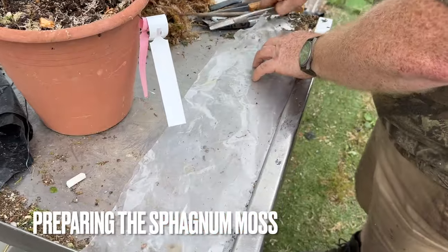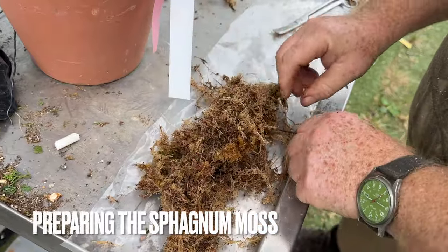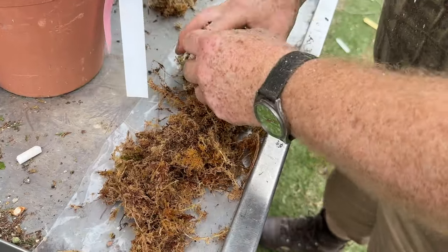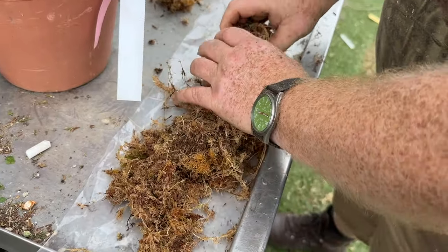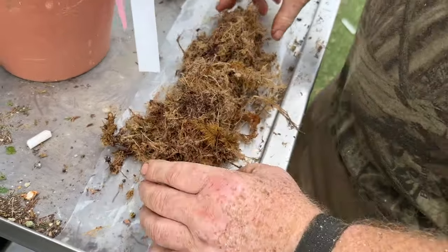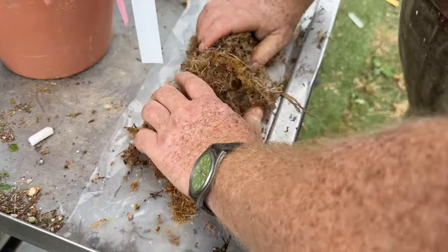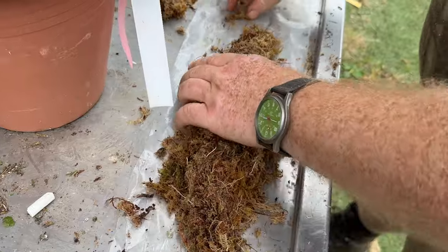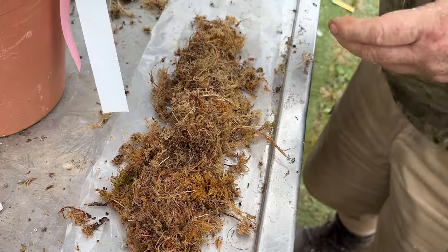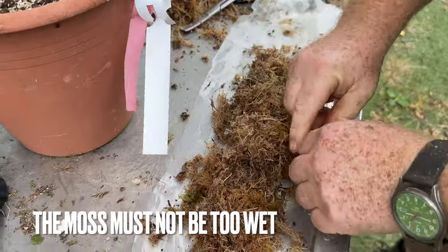The next bit is the clear plastic. Dave's going to take the sphagnum moss — as you can see here, it's been soaked. Getting it exactly right is probably the hardest bit. It looks like a lot of moss for that size but it's not. This moss has been squeezed out — it's not wet, it's just damp. There are a few drips coming from it but that's it.